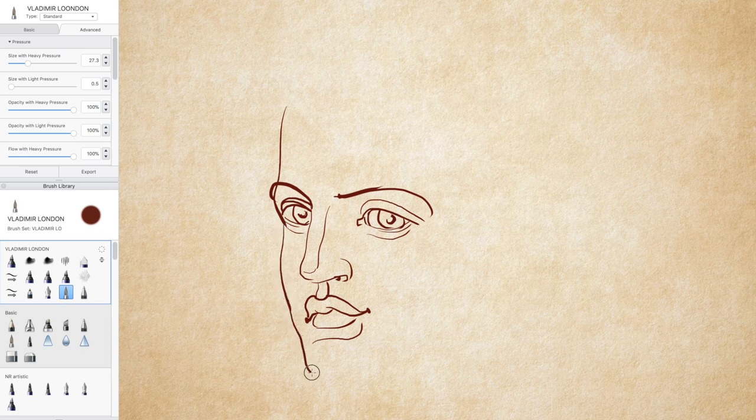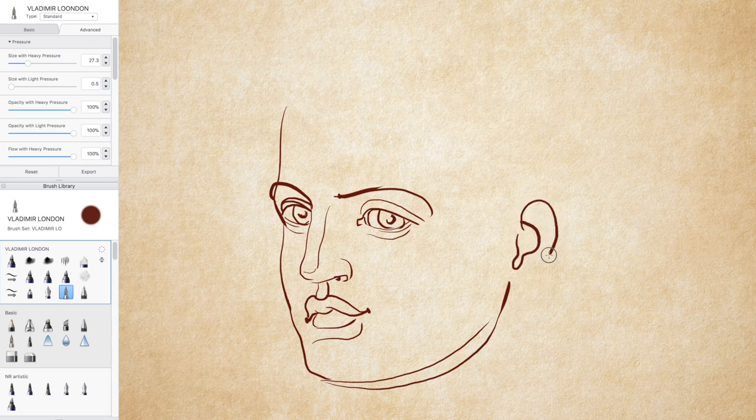Seeing mistakes is a skill on its own. If you are a beginner, you may think that there is nothing wrong with this drawing. But, depending on your experience, you may notice that although proportions and construction are more or less in place, the perspective is really off.